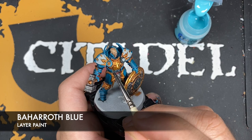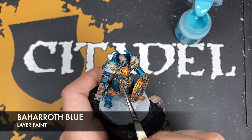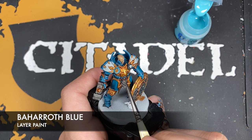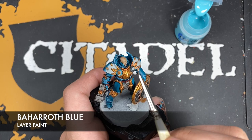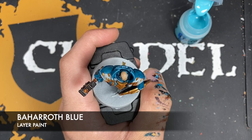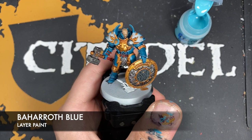We're picking out the sharpest areas — for example just around the bottom side of that circular bit, but also picking out things like the rivets and the corners of the armour plates. You can do as much of this or as little as you like — this is just to give it that extra little bit of shine that a Stormcast deserves.